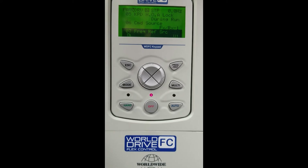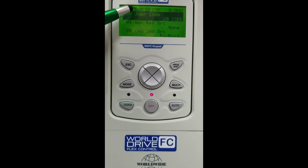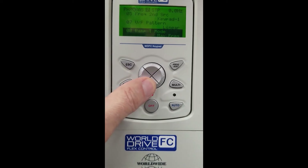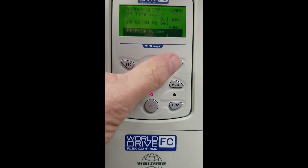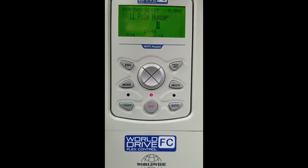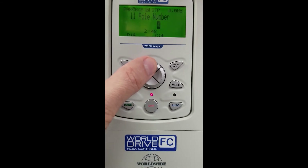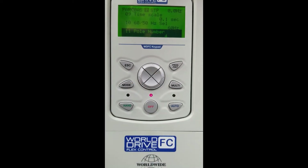Now we must arrow right until we get to our BAS group, our basic group. This is where we have our motor information. We're going to scroll down to BAS11, which is our number of poles. We must hit Enter. Factory default is 4-pole, 1800 RPM. We can scroll to 2-pole 3600 RPM or 6-pole 1200 RPM and so on. Our motor today is a 4-pole motor, so we hit Enter to save.